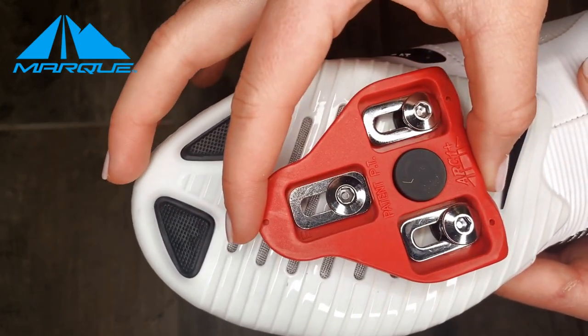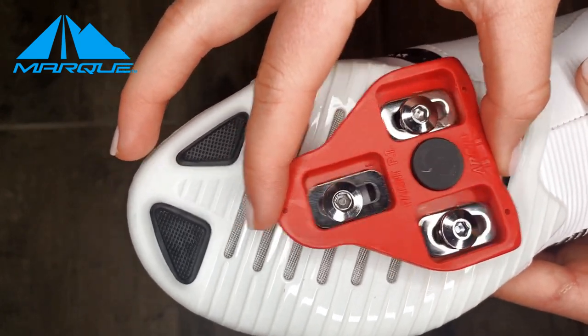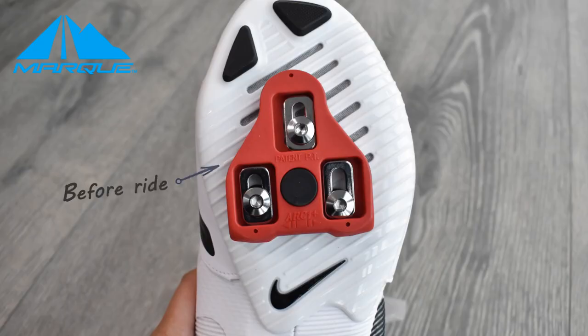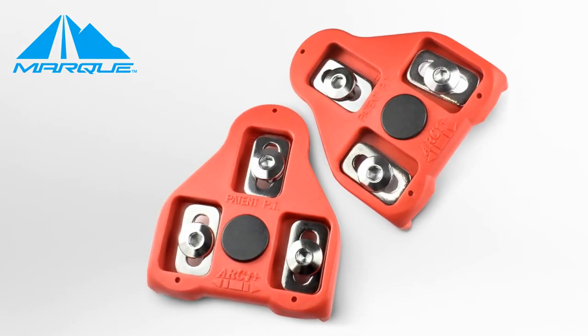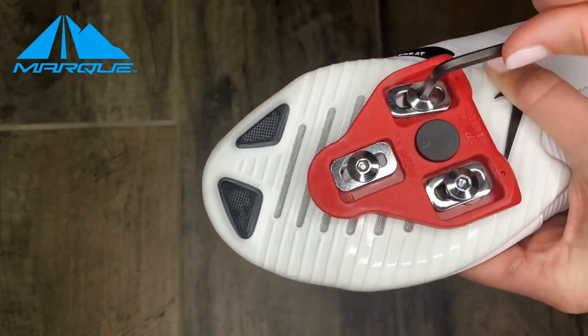You may notice there's a lot of play before you tighten down a cleat — that is completely normal, as these cleats can be attached across a wide range of positions. One thing we often see is cleats moving around in the pedal, and that is not normal and not safe. Mark Cycling cleats are made with thermoplastic and can withstand a lot of force, but it is important that the bolts are tight prior to your ride.